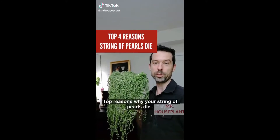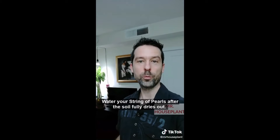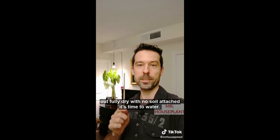What are reasons why your string of pearls die? Reason one: they are watered too frequently. Water your string of pearls after the soil fully dries out. Use a chopstick to check the soil — stick it all the way down, and if it comes out fully dry with no soil attached, it's time to water.